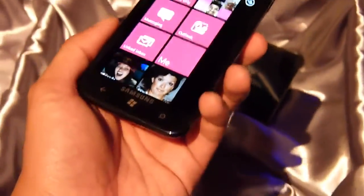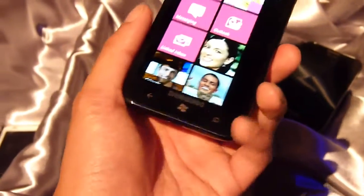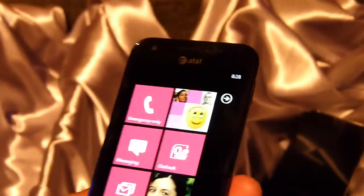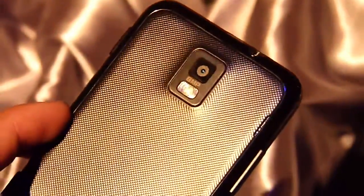Some of the other features: it has a 1.4 GHz single-core processor. There's a 1.3 megapixel front-facing camera, and on the rear it has an 8 megapixel autofocus camera with a single LED flash.